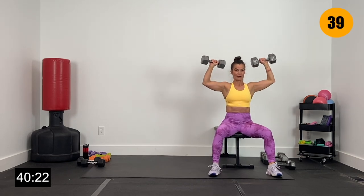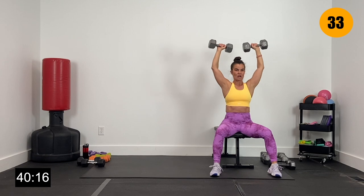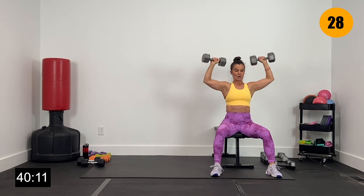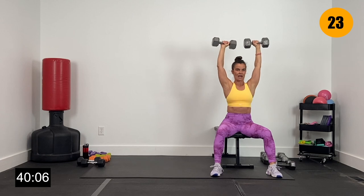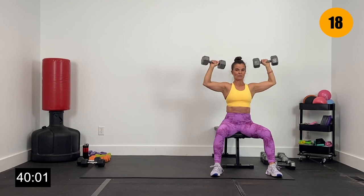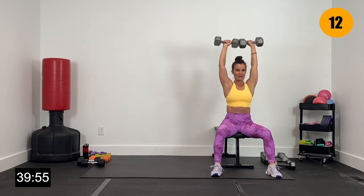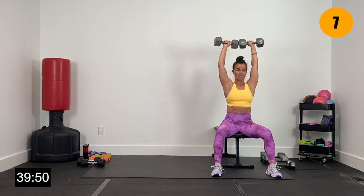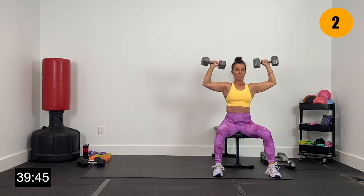Big press overhead — nice and slow. Big push overhead, lower, lower, lower. We've got elbows at slight angles here towards the front — they're not straight out to the side. Lower, lower, lower, big press. Just getting a few reps here, pushing strong and heavy on the right side. Core nice and tight, don't arch that back. Big push — we've got three, two, and one.